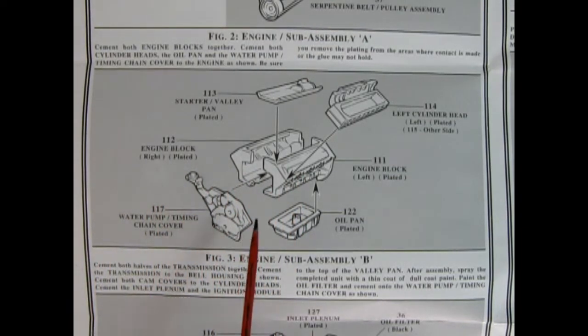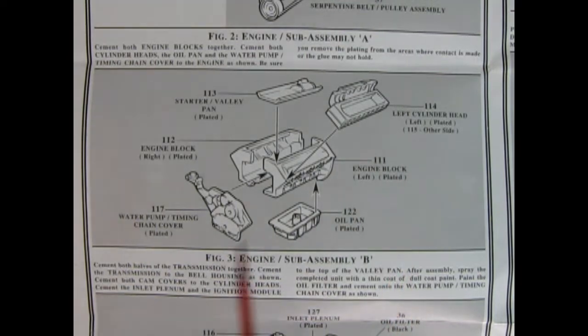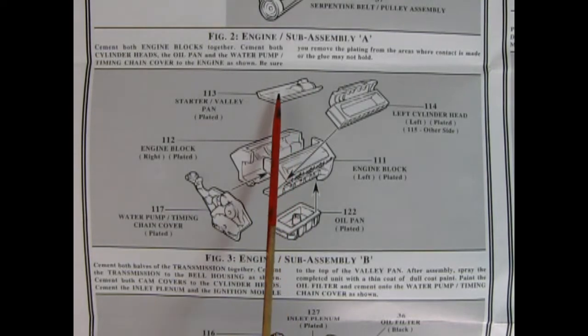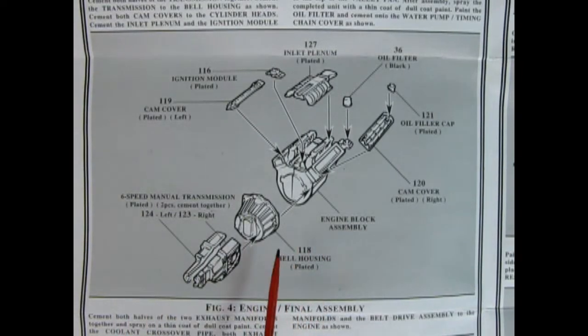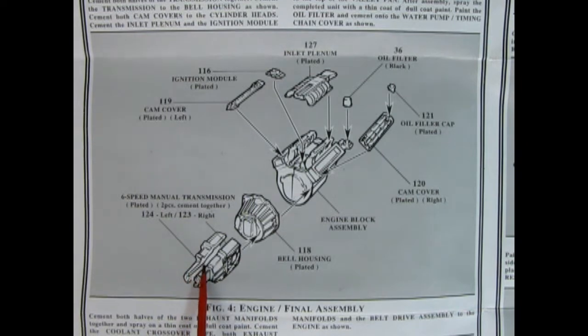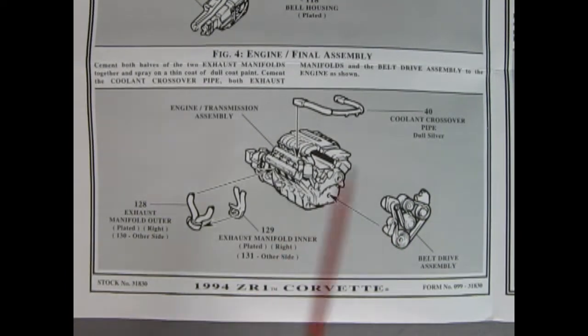Here's our engine block being glued together — this is a chrome engine block. We have our left and right hand side engine block being glued together, the water pump, timing chain, oil pan, starter, and valley cover being glued in place, then our left and right hand side cylinder heads. We carry on the engine build by putting on the bell housing, left and right hand six-speed transmission gluing to our block, then our cam cover, ignition module, inlet plenum, oil filter, and oil filler cap.